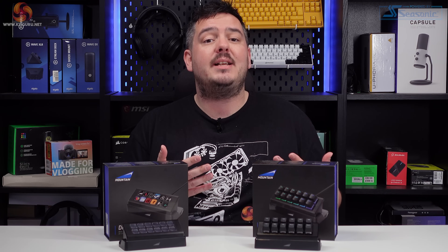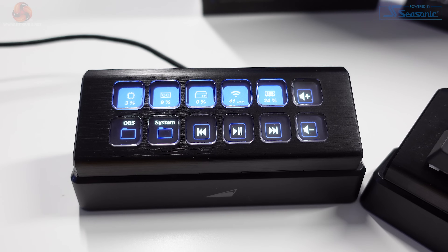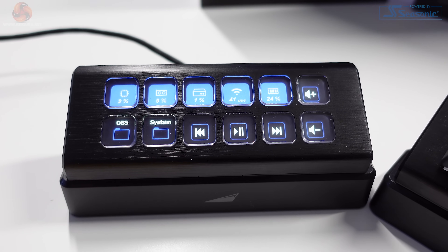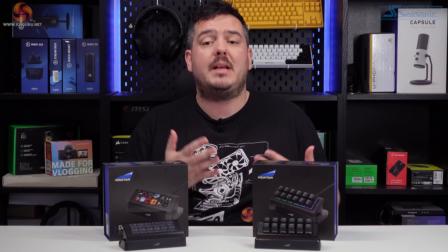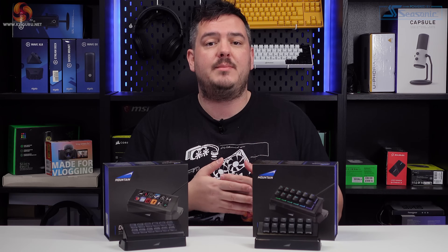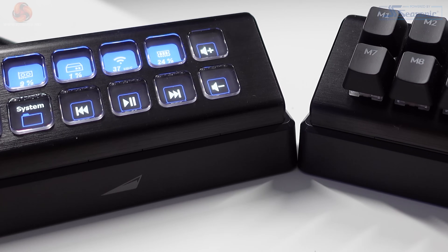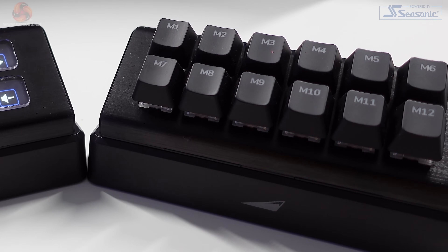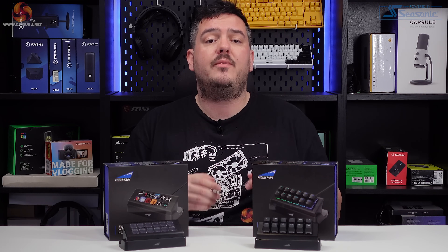The Display Pad takes the customisation up a level with 12 104×104 pixel display keys, similar to the Stream Deck. The buttons are plastic and have a tactile click to them — they feel really nice, and if I'm being completely honest, I prefer them to the feel of the buttons on the Stream Deck Mark 1 that I currently use to control my streams. The buttons on both controllers sit on top of a brushed aluminium backplate, which looks and feels really premium. I was really pleased to see this level of quality, especially on the cheaper Macro Pad.